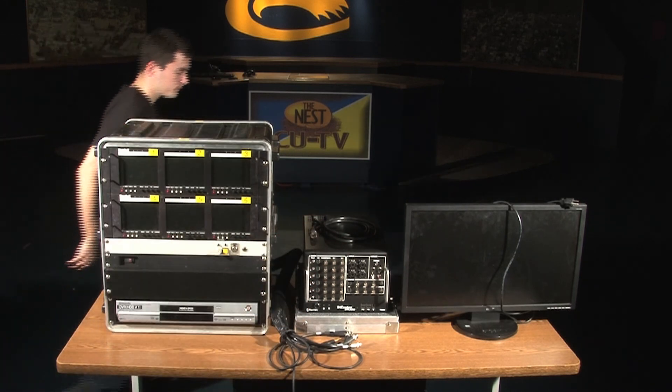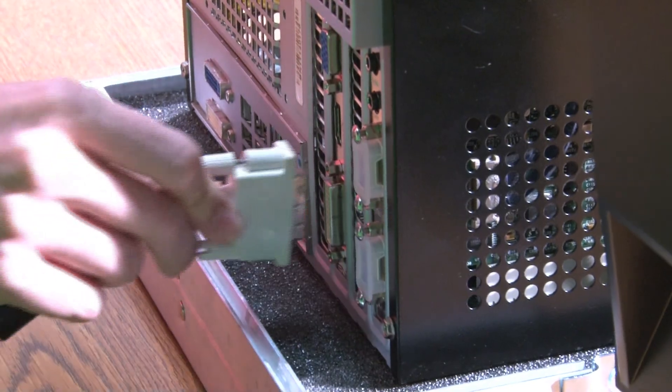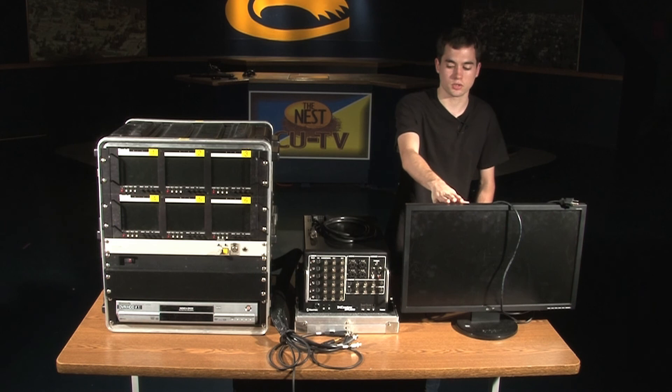Obviously you have your monitor plugged in, and then there's a plug in the back that screws into the back of the TriCaster. That's essentially how you send your signal from the TriCaster to the monitor so you can get your picture on screen.